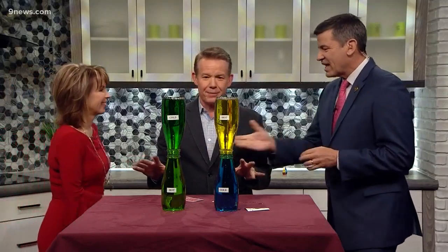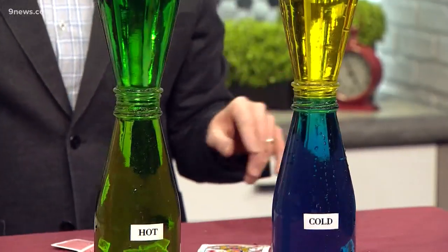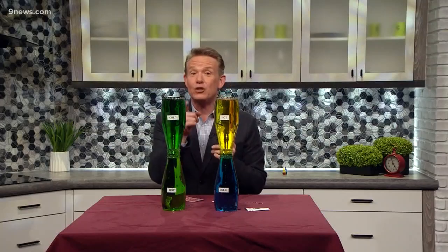Don't even think about touching the table right now. Well, thanks for coming in. It's been great, it's been really good. Thank you. We wish you all the best, everybody. See how that works out for you, Steve. Thank you everybody, we greatly appreciate it. 9 News, we'll be right back.